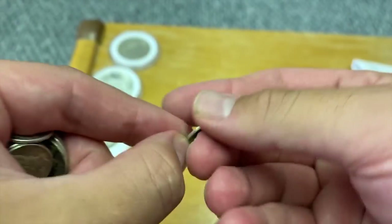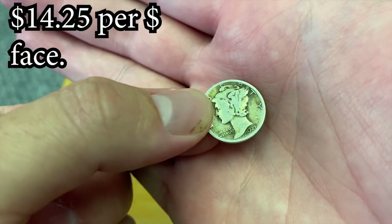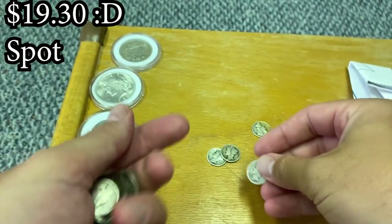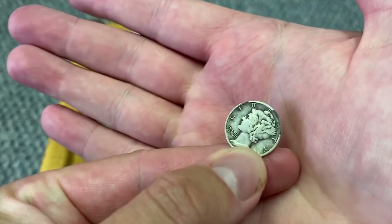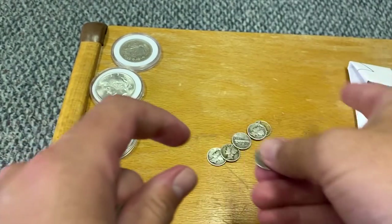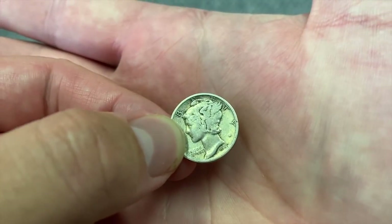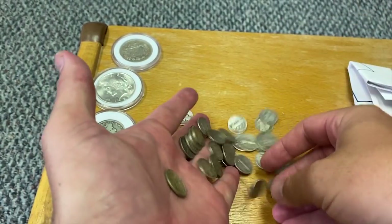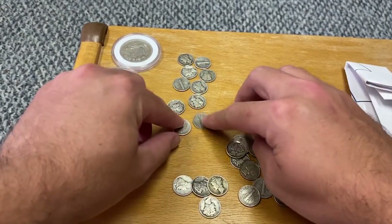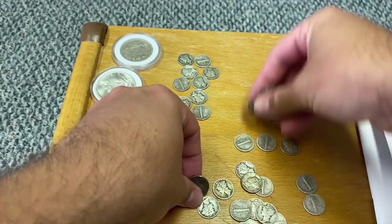Let me grab a couple samples — that was a 1940 and a 1920. Spot price broke $21 today. When I bought these, I'll have to look up what spot was but I think it was around $19, so that's amazing. I go through these so fast — I'm desensitized, I guess, because I see so many. Let's see: one, two, three, four, five, six, seven, eight, nine, ten — and that looks like a good one. 1944, World War II.